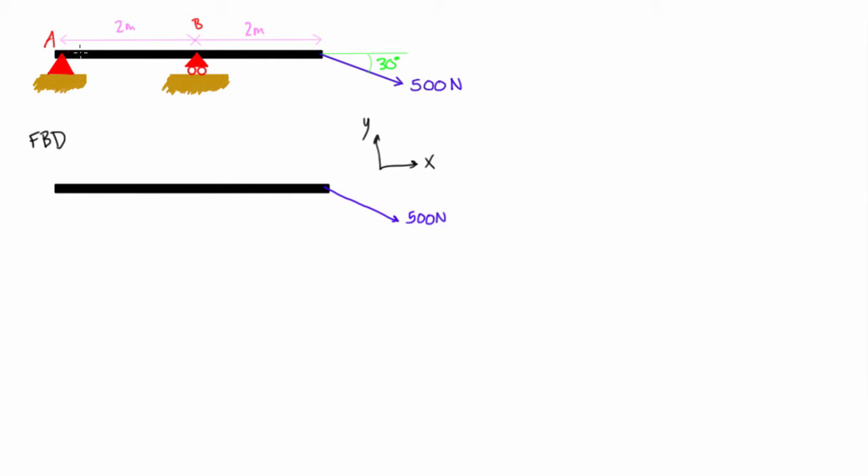Looking at support A: if we pulled the beam to the right, it's fixed to the ground and would resist that, so the reaction force at A has an x-component, which we draw individually. If we pulled up or pushed down, it's completely fastened to the floor, so there's a y-component too. If we tried to rotate the object about A, it's a hinge connection so it won't resist that — we don't assign any moment at A.